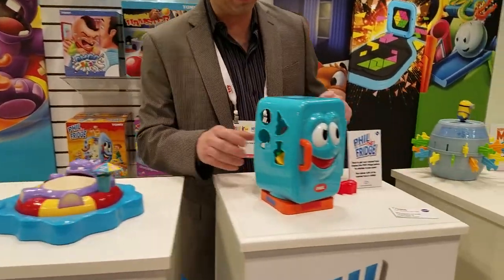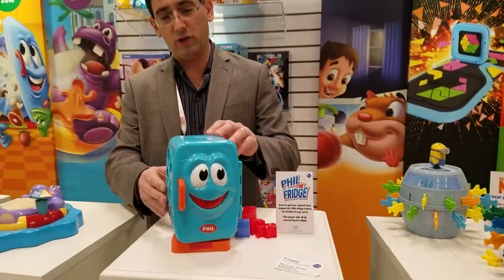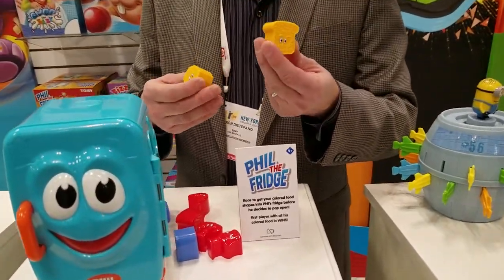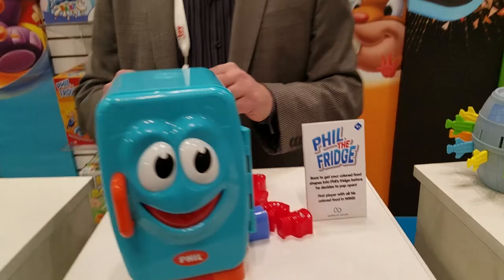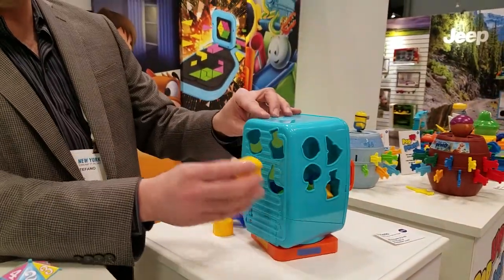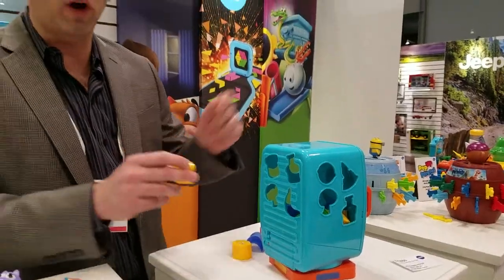Over here we have Fill the Fridge. This is a great cool sorting game. There are all the different little pieces of food in different colors, so everybody has their own color. As you go, Fill is going to spin, and you've got to fit your little pieces into the right hole, so everybody's rushing to get their pieces in.